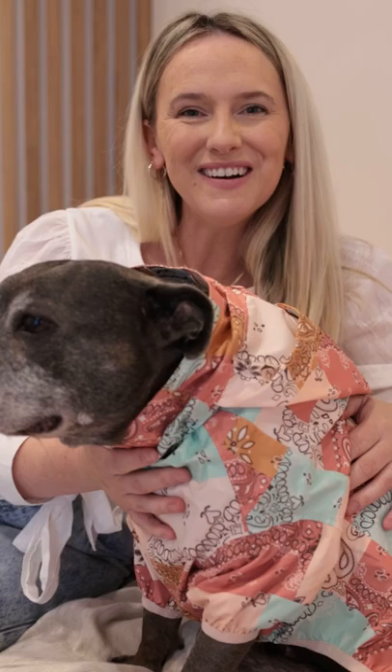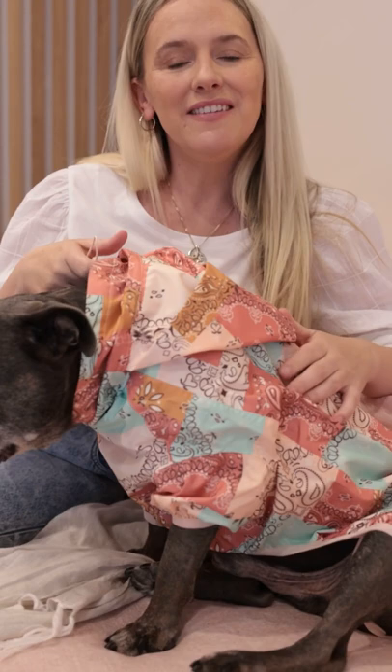We love this jacket too because it's really easy to wash — just throw it in the machine and then you're all ready to go again for another colourful rainy day.